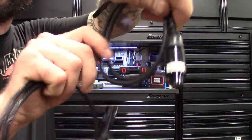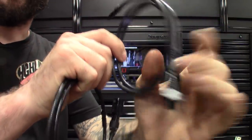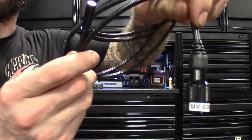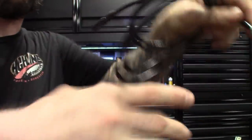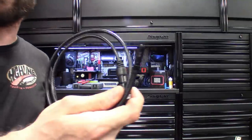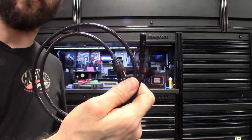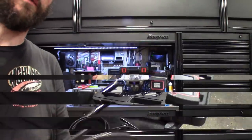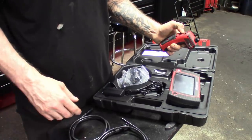I actually couldn't tell them apart at first, so I went ahead and labeled them - the regular one just says 'cam' and then I've got 'UV' on the UV camera so I can tell the difference. I already tried this thing out - hooked it up and tested it. I had a leak on the van and it definitely picks up the dye pretty well on the camera.